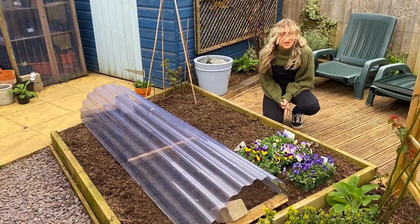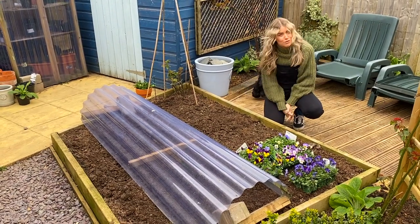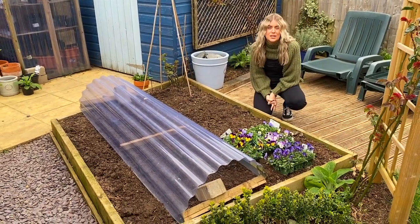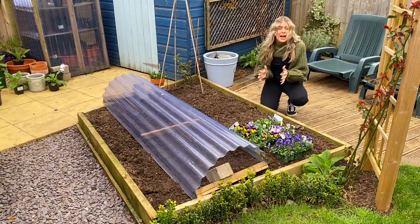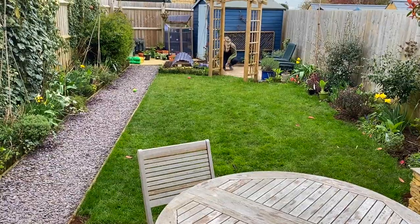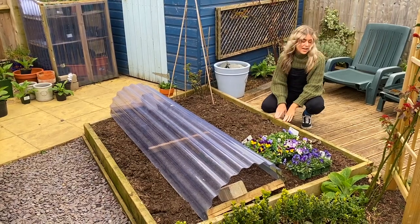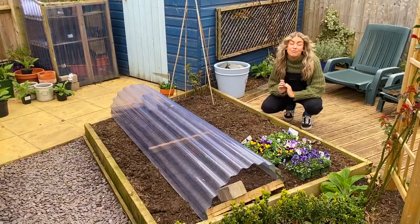So, your veg patch basics. The first thing you need to decide on is where you're going to grow your veg. The key thing is you need it big enough so you can grow all the delicious things that you want, but small enough so that it's compact and it fits in your garden. I don't have a particularly big garden — this is a new build house so this size is perfect. For reference, this one is about two and a half meters by two meters, so it's really compact and really manageable.